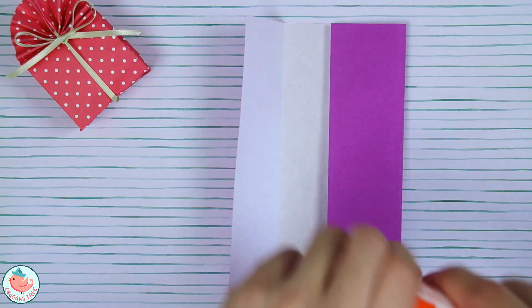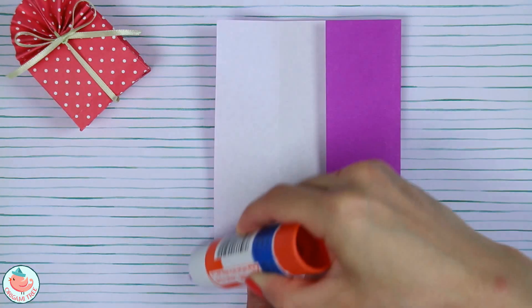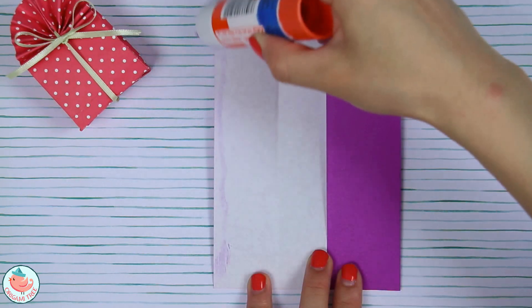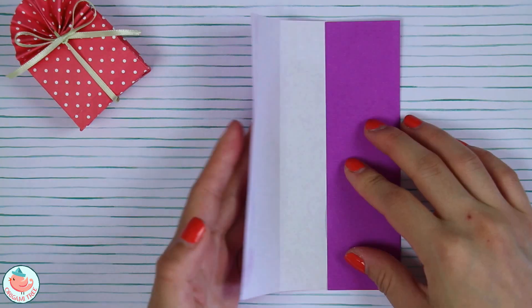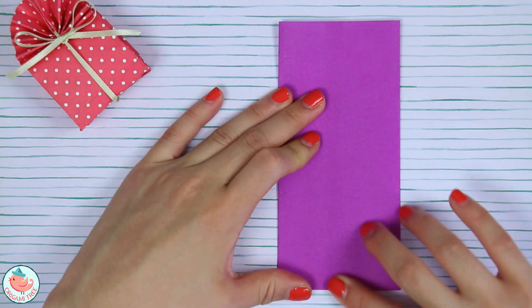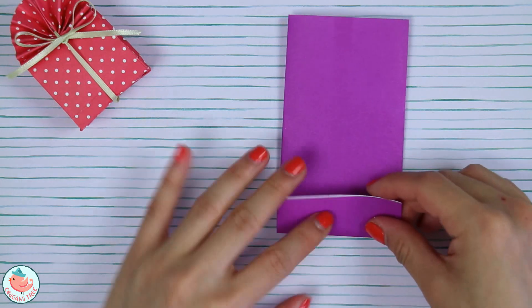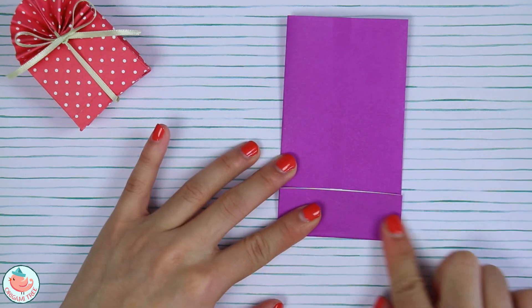Now let's take our glue stick, put a little bit on this left side over here, bring this flap over, and seal it shut. Now we're going to take the bottom and fold it up about one inch and crease that in.